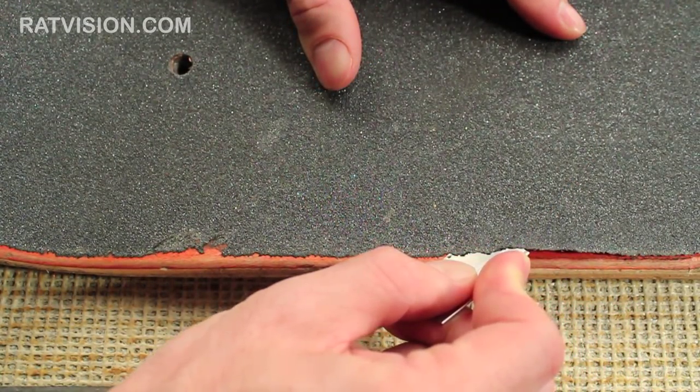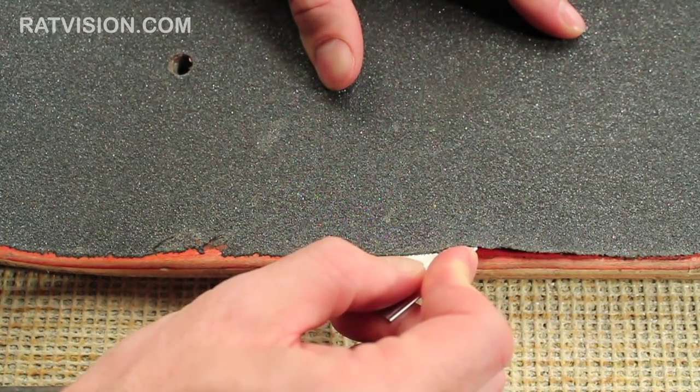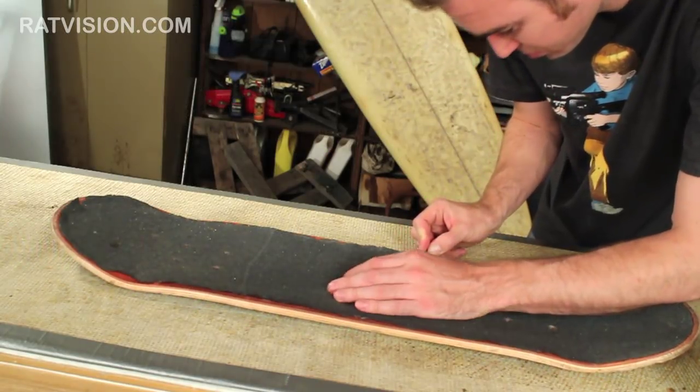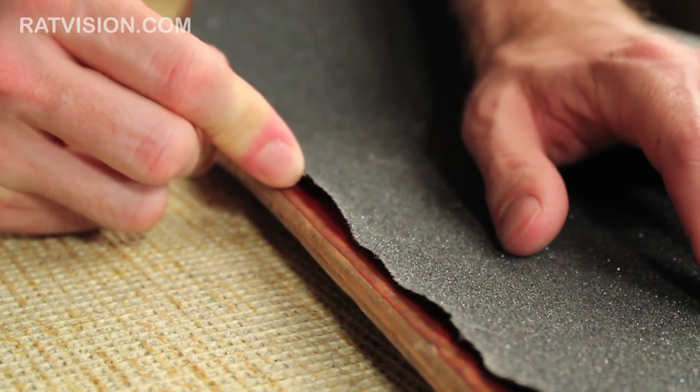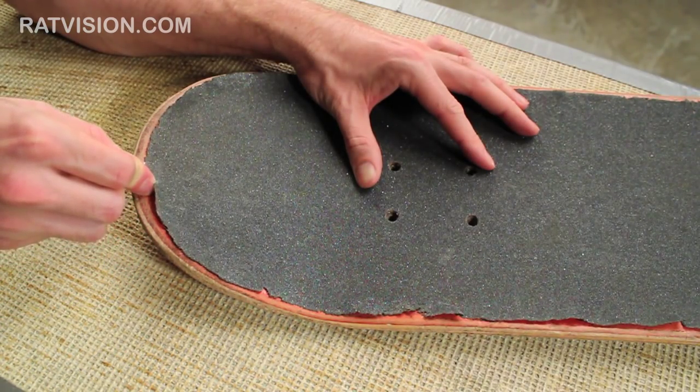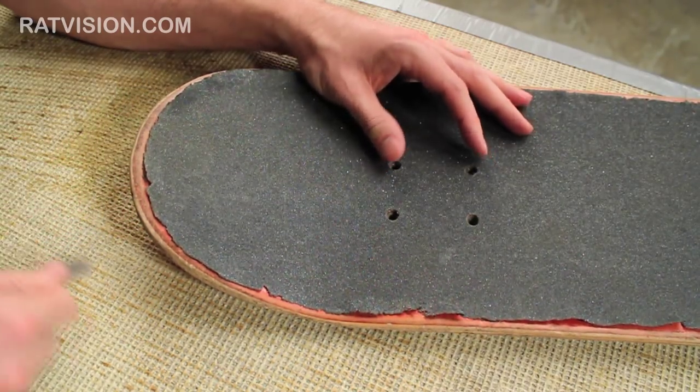Be careful as you go around the edge of the deck — do not force the blade too much. You can end up slipping and cutting yourself or someone next to you. It's safer and easier to just reheat that section. Once you've gone around the deck, lift up the edges of the grip tape.